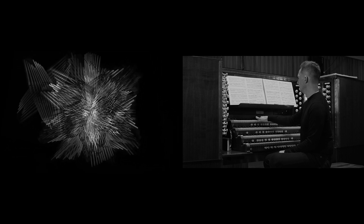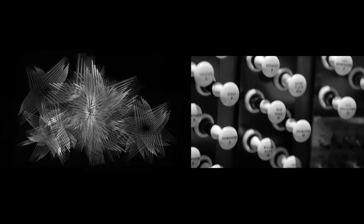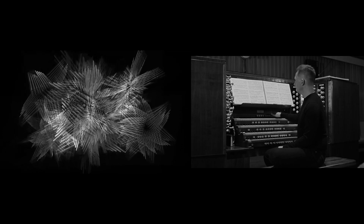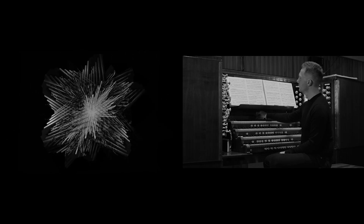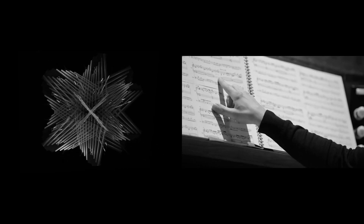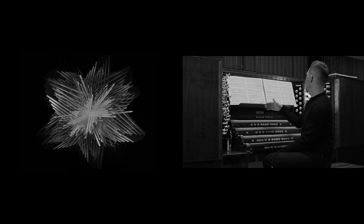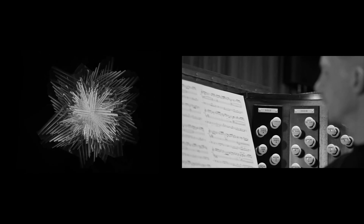There's a method of pre-setting your registrations and recalling them, so as if by magic the stops come out and go in again. You set up your registration scheme in chronological order with these pre-set buttons here. In the score I've written, at a certain place I'll advance on to the third combination, then advance on to the fourth combination later in the piece, and so on and so forth.